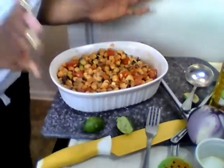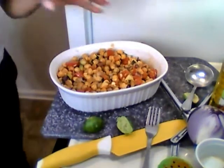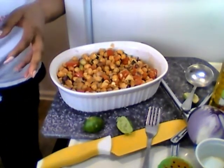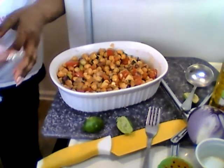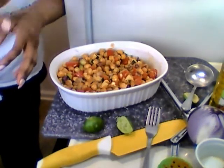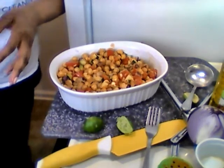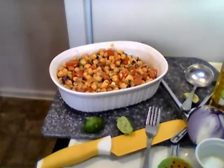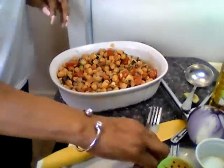If you prep and cut up your tomatoes, onions, and stuff like that the night before, you can come in and make this salad in like five minutes. I wasn't fully prepared and I had to talk y'all through the video, so it took me a bit longer. But normally this is like a five-minute salad if you chop everything up ahead of time.